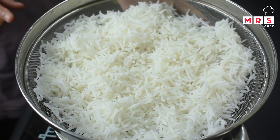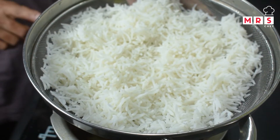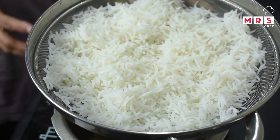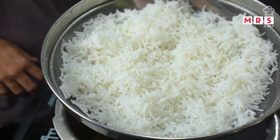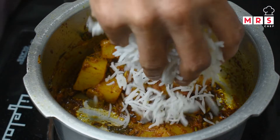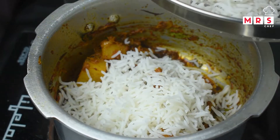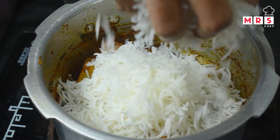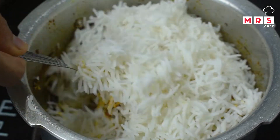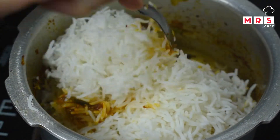I will cook the rice in the recipe. Cook the rice and then put the rice into the gravy. Mix it in a little bit and mix from the top.